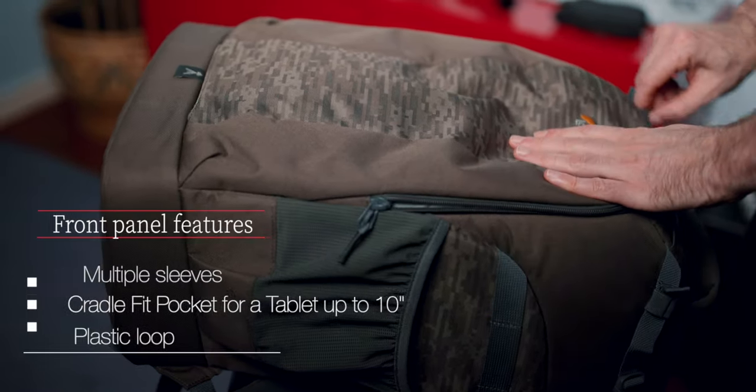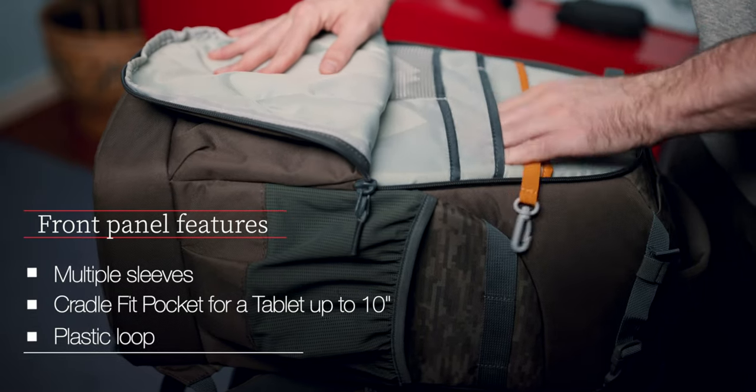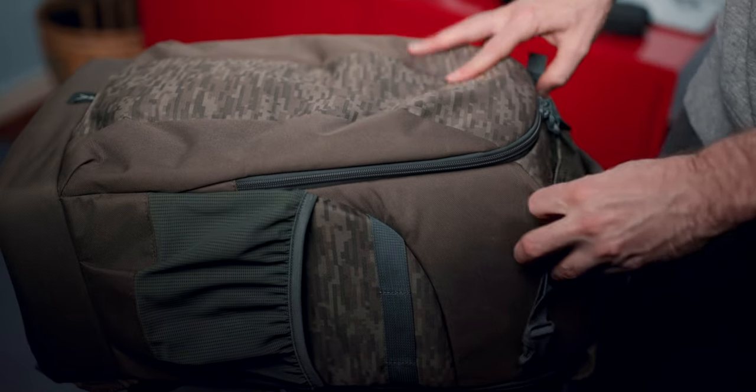The front panel has a double zippered compartment with multiple sleeves of different sizes. The largest one was designed to hold a 10-inch tablet. There's also a little plastic loop so you can attach, for example, a keychain. The zippers are well-constructed, they are of high quality — I've never had any issues with them.